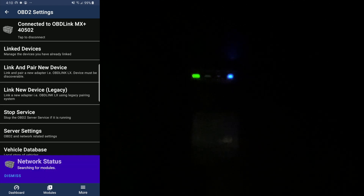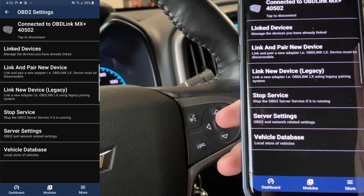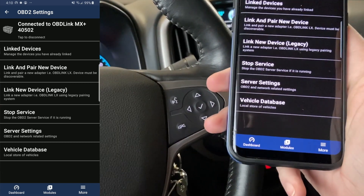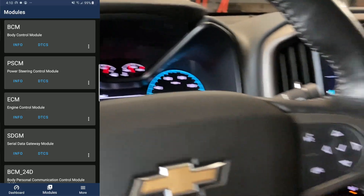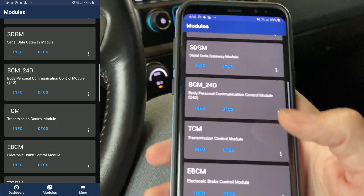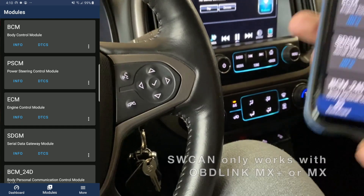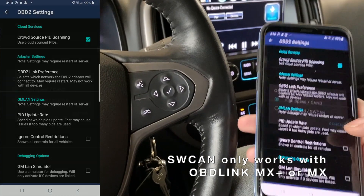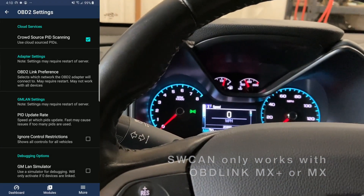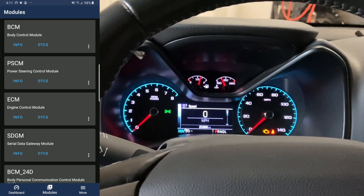You should see the OBD-Link device start blinking its lights. The system is then going to start searching for the modules on the vehicle, and if needed, it will do a scan on the vehicle. The scan can take a few minutes, but in this case the app already knows this vehicle so it didn't need to do the scan. When you go to the Modules menu, you will see all the modules on the vehicle — bear in mind these are only the modules on the high-speed bus. To get to the low-speed bus, you will need to go to Settings and change your link preference to Low Speed. If you select Low Speed, you will need to restart the app and you will not be able to access the high-speed modules, which will be stuff like the ECM, BCM, and so on.